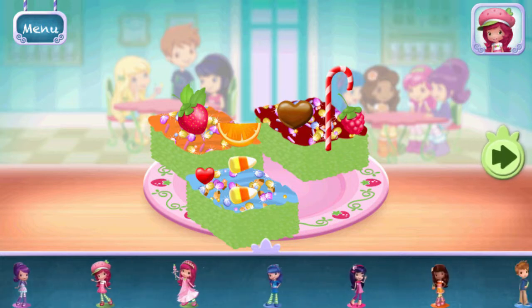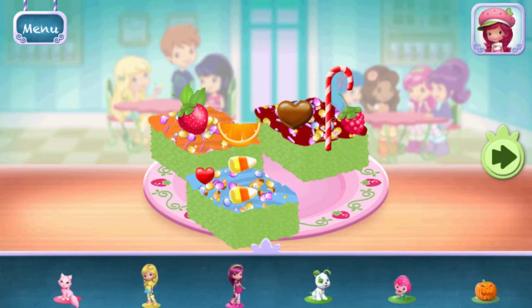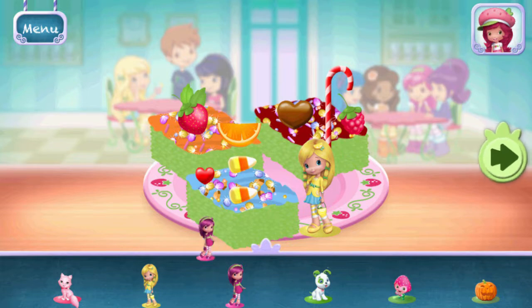Time to decorate — check out the figurines of all my friends. Don't forget, you can change it using two fingers.